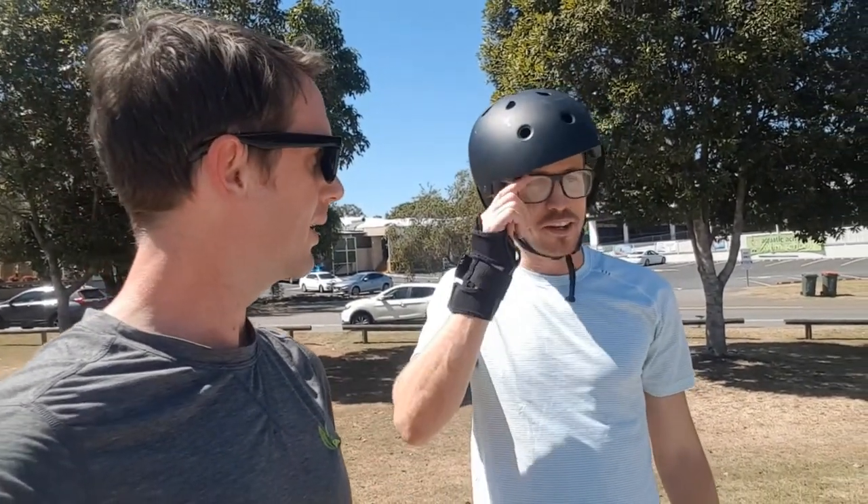Alright, Mikhail. How are you going? Good, man. It is very hot, crazy. How many do you think you've landed today? I reckon a good five or six. Really? Yeah, did a lot better. I figured something out today.